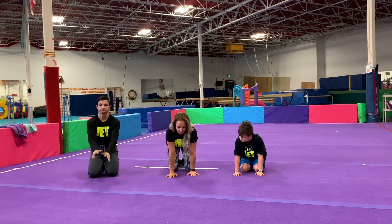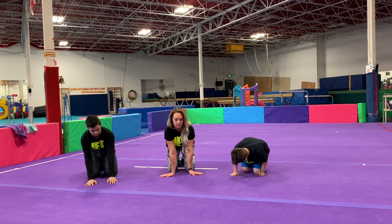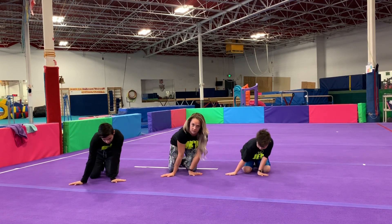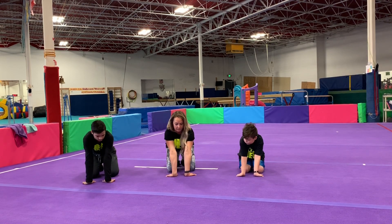Put your hands out on the floor and rock forward and backwards. Turn your fingers out, rocking side to side. Then face your fingers backwards and rock back and forth.